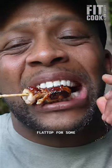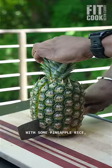All right, y'all, let's fire up the flat top for some chicken yakitori with some pineapple rice, because why not?